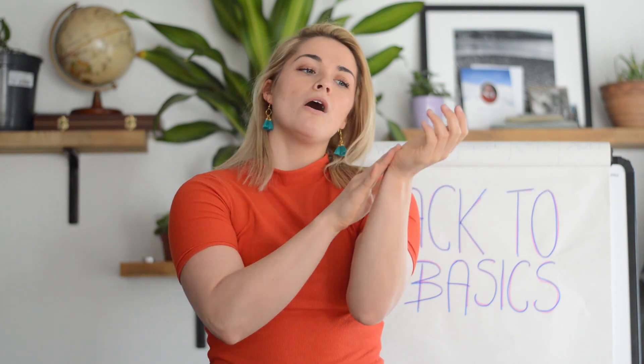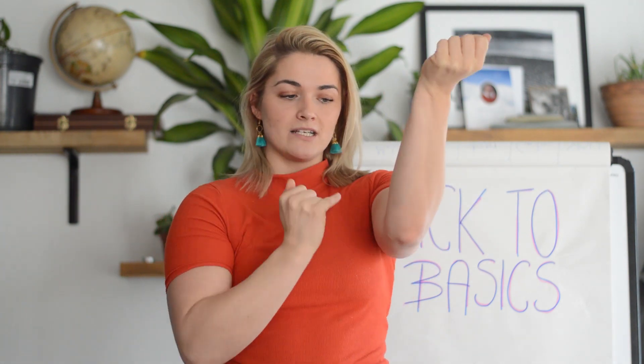The flexors attach at the inner part of the elbow, over the top of the wrist, and down into the digits on the inner part of the elbow here.